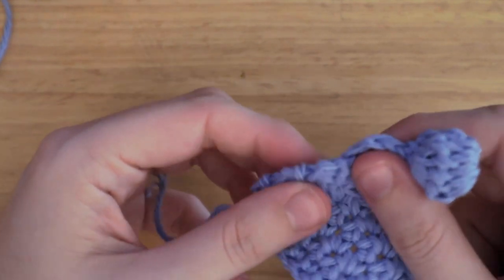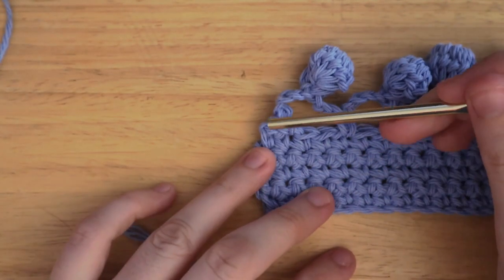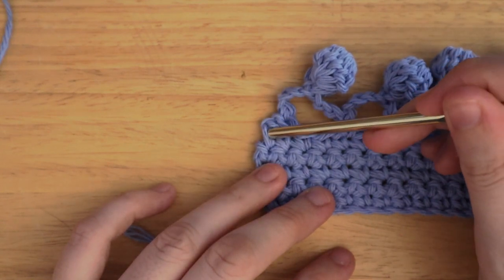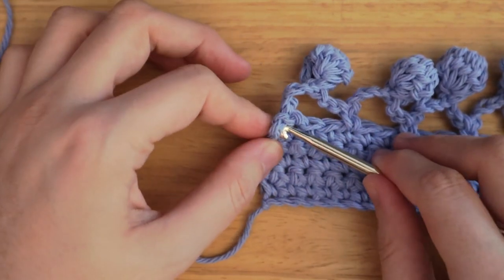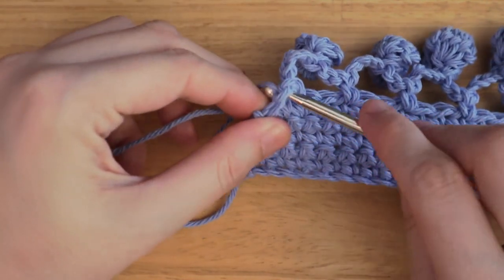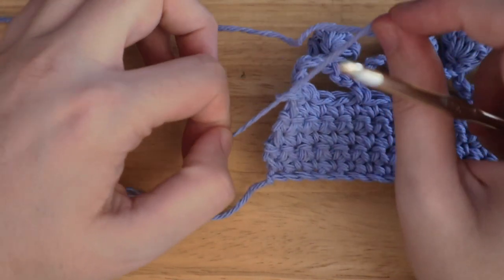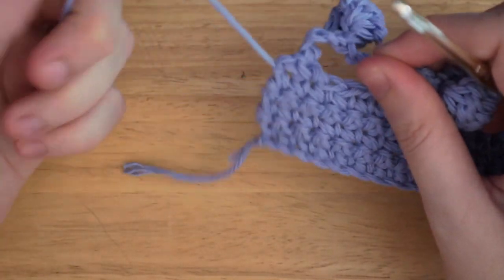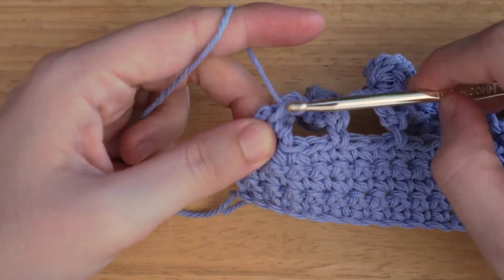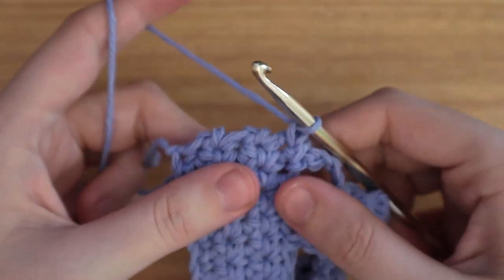Once you've done one side, do the same thing on the other. Make sure to attach your yarn on the other side to the same side that your bobbles are on — you'll see your chain three and the single crochet right next to it, and that's where you'll attach your yarn. Insert your hook, pull your yarn through, make a knot, insert your hook, pull up a loop, then chain one. Do the same thing as the other side, making sure you do the same number of stitches, then fasten off at the end.